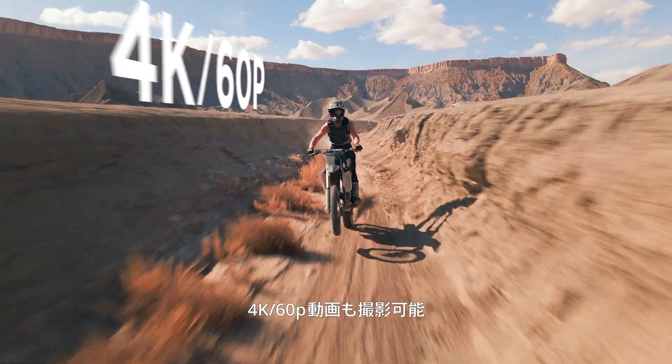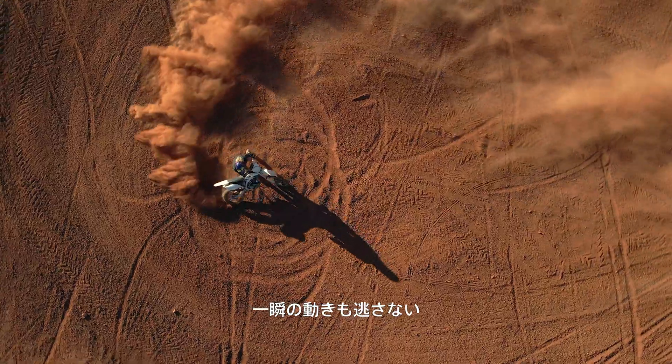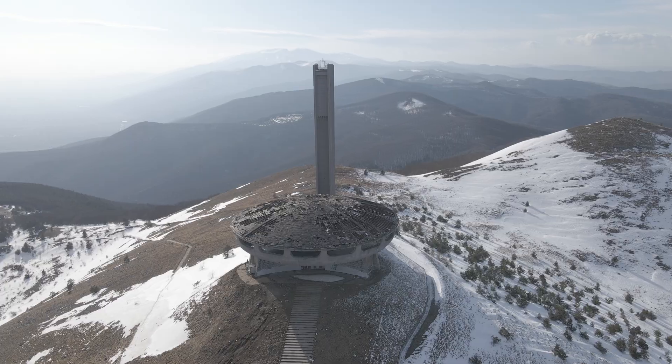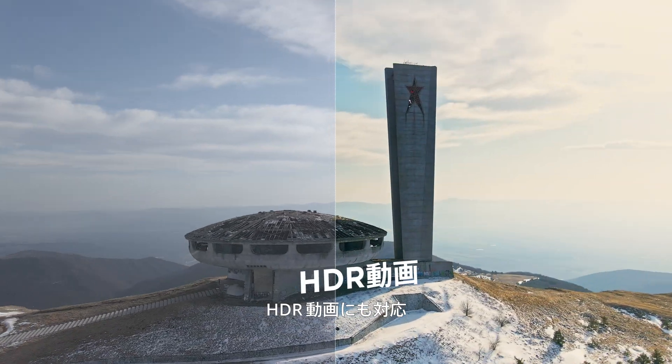It also does 4K 60p video. You can also slow things down — way down. And yes, there's HDR video.